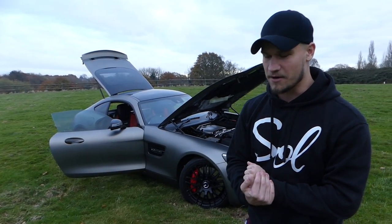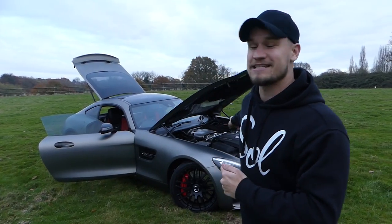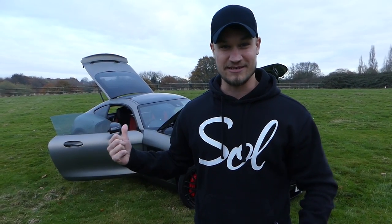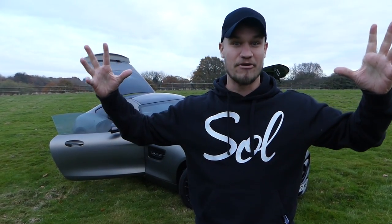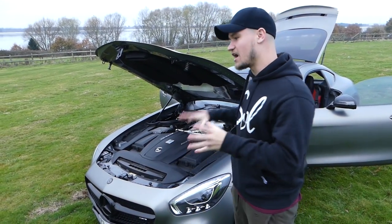The one surprise for me on this car is insurance. 4-litre bi-turbo - my insurance on the Lamborghini, which was a 5.2-litre V10, was around £2,000 for the entire year, which is a very good price. I was expecting this to be cheaper. It's not. My insurance on this car is nearly £4,000, so it's nearly double, which literally made my brain explode when I found that out.